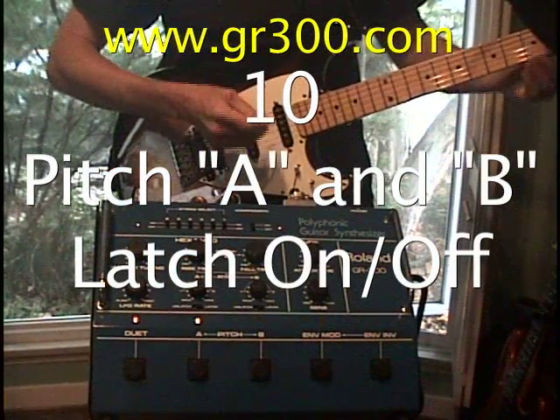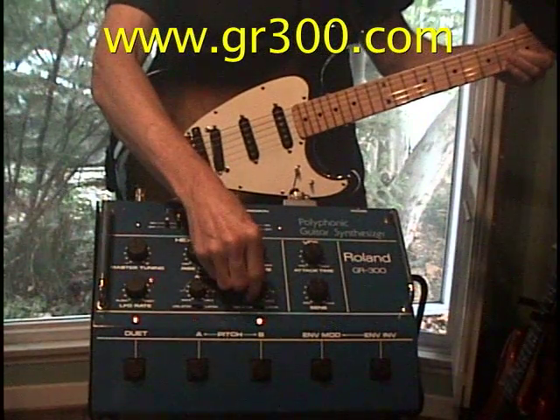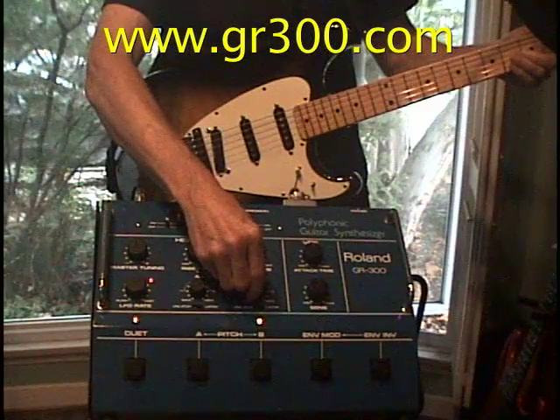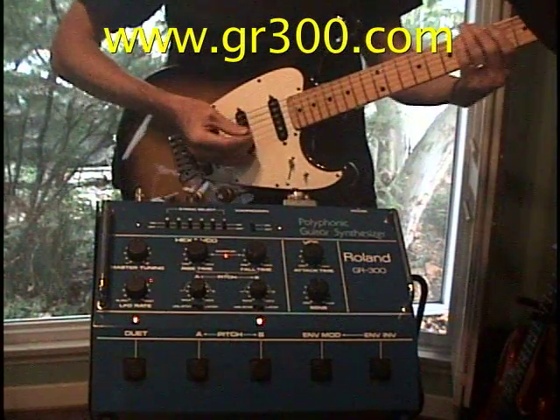That's pitch mode A. Let's try pitch B. That's tuned to an octave down.